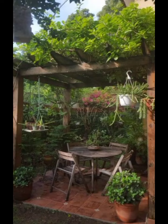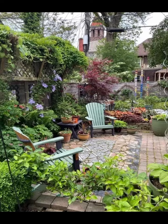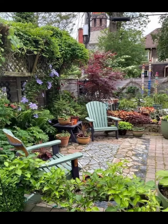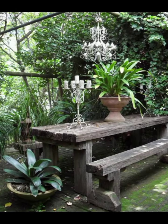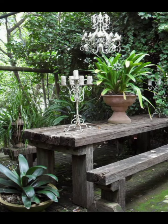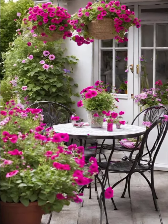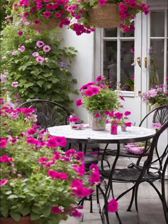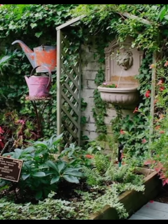Throughout the garden, you will notice pieces of old farm equipment — plows, wheels and even a vintage tractor — strategically placed as decor. These items, left in their natural weathered state, add a rustic agricultural feel to the garden. They serve as unique focal points, drawing the eye and sparking curiosity about their history.